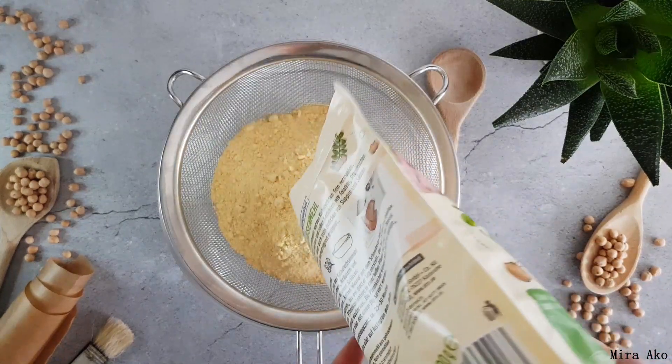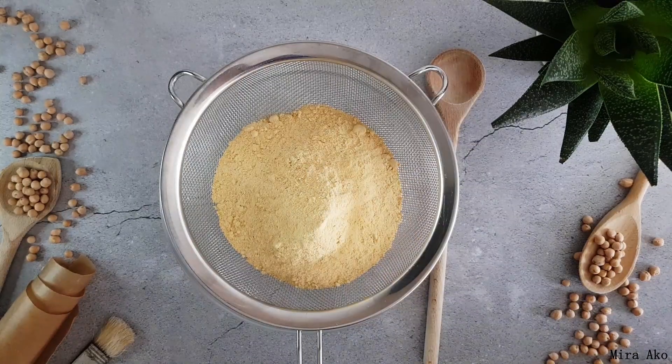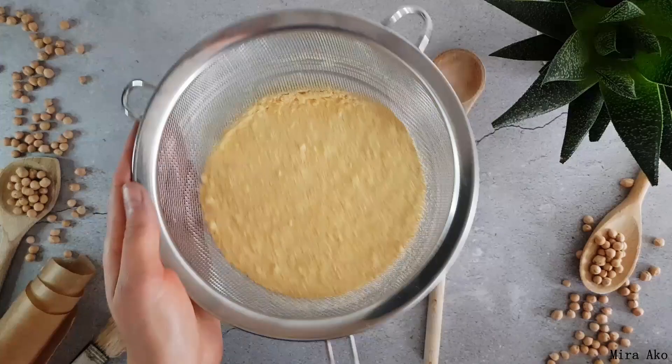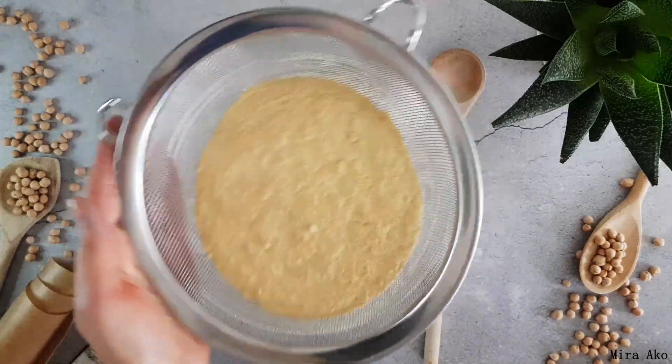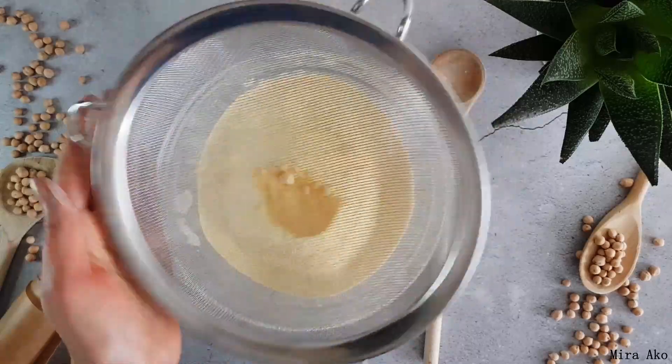Put the pot on the floor. Put the pot on top.